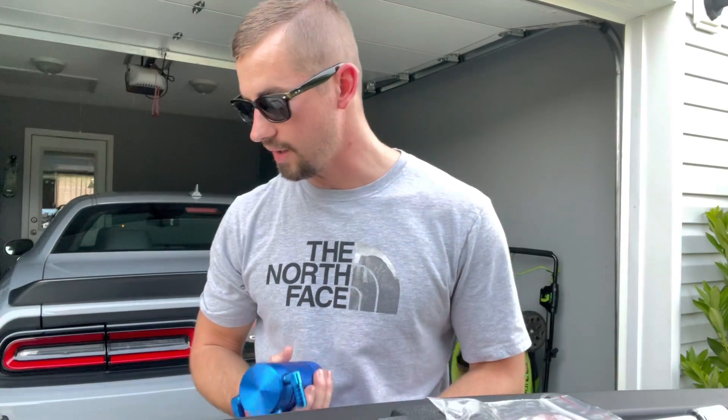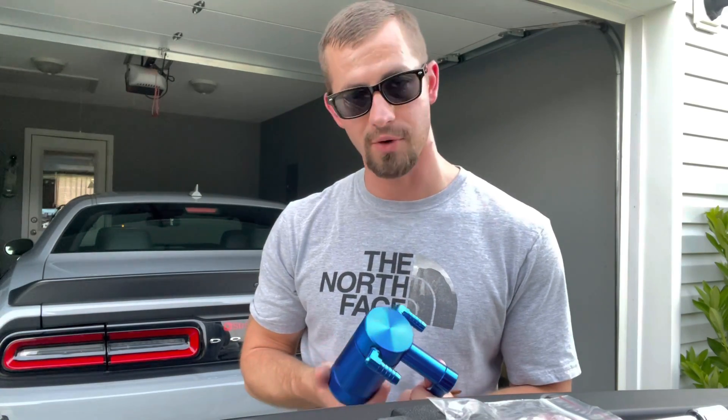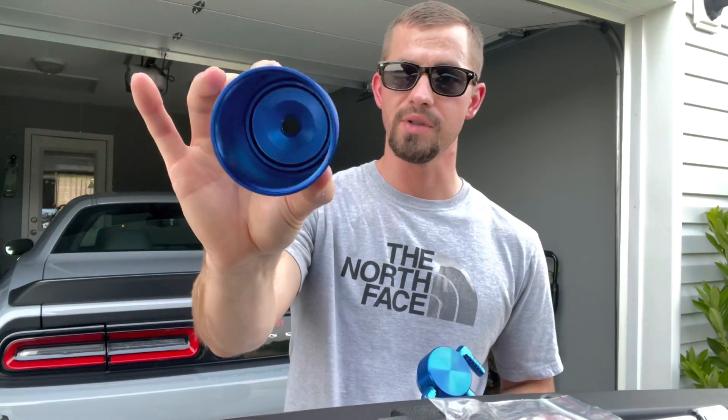What's up everybody, welcome back to the channel. I got some RAM content for you today — we're going to throw on an oil catch can. Before we begin, don't forget to hit that subscribe button and the notification bell so you don't miss out on any videos. The catch can I'm going to put on is this blue one from UPR Products. I had to contact them once I got it in because I was missing the plug for the bottom. I didn't want the drain line kit, I just wanted the plug, but it wasn't in the box. I contacted them and they sent it to me ASAP, so now I'll get this thing installed.